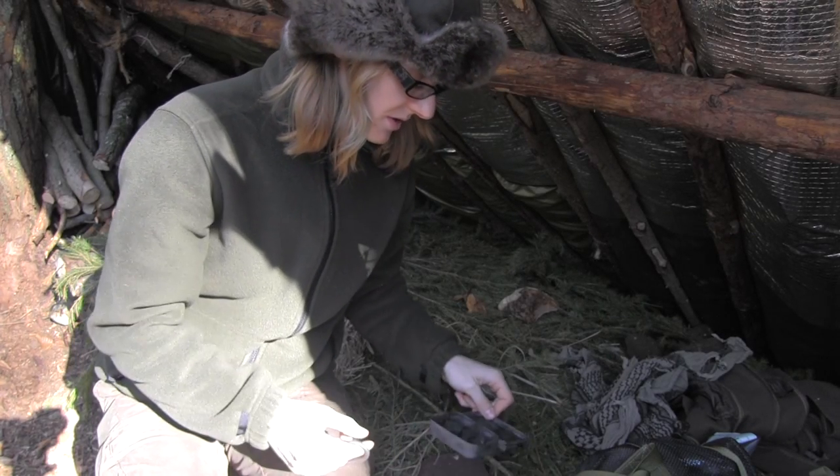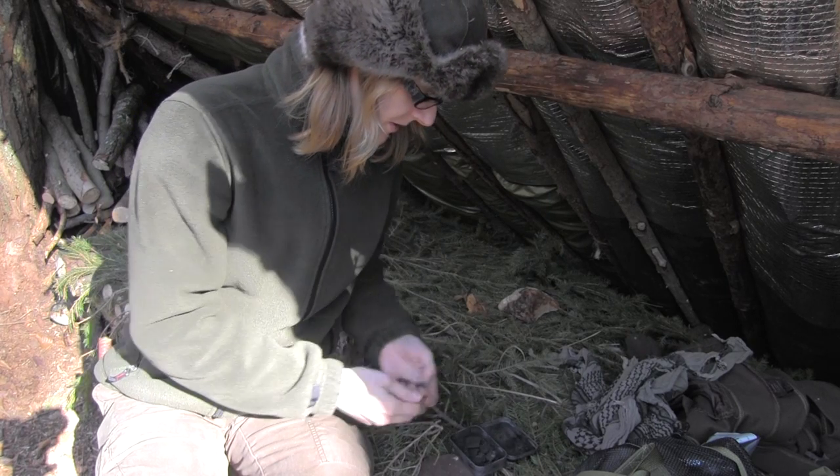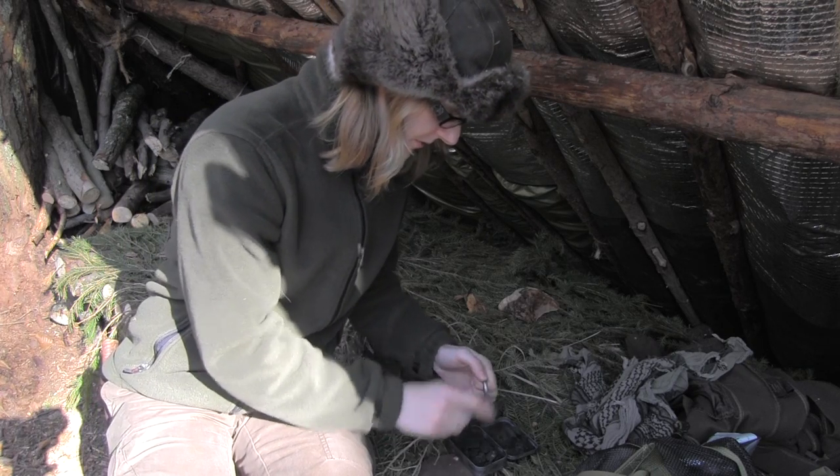My favorite technique is to take the tin, lay it open, and throw sparks inside the tin, because that gives me a greater chance to light up one of the pieces of fungus.